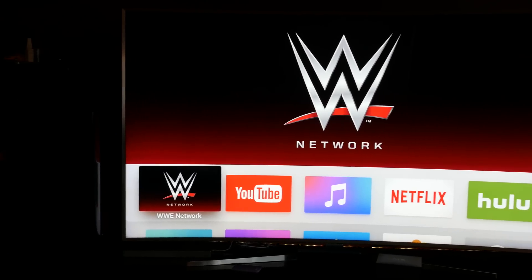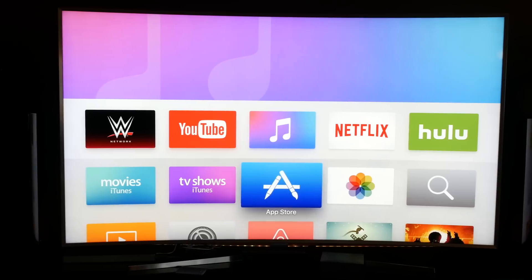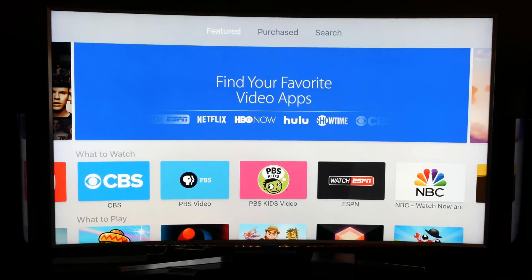This is the Apple TV fourth generation, released in 2015. It's Apple's reimagining of television and it comes with the Siri touch remote.